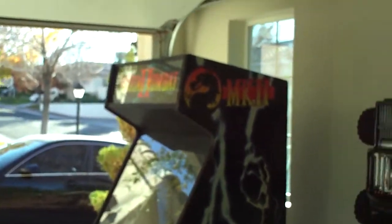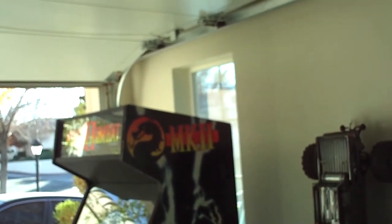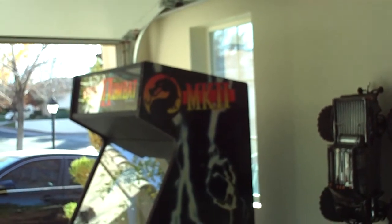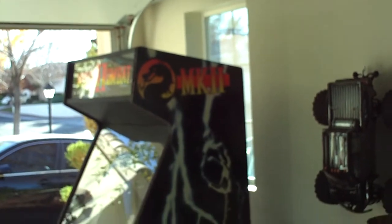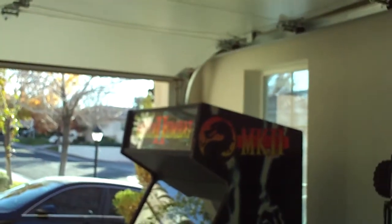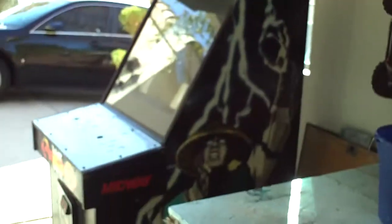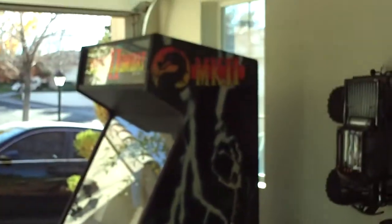I wanted to show you guys the aftermath of the stripping of the spray paint on the top of each side and the front panel of this MK2 cabinet. I put some work into this today. The list of what I did: I put the marquee in that came in, and I stripped both sides and the front and sides of both control panels as well as the cabinet.